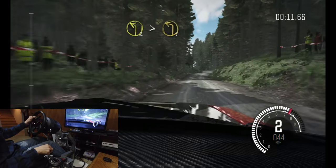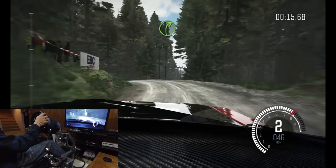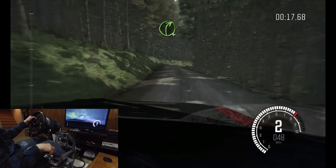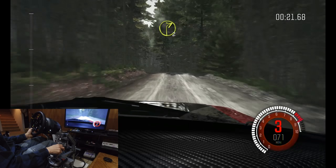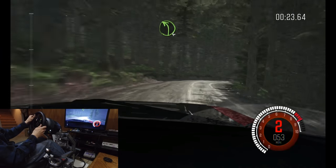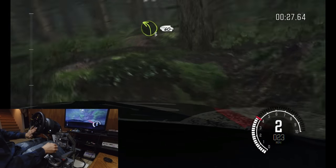Into left, two times to one. Into right four, long. Into left six, into right two long crest, into left four, line over two crest, into left three long. Sixty.